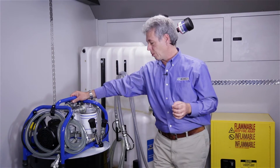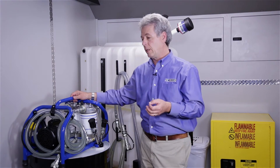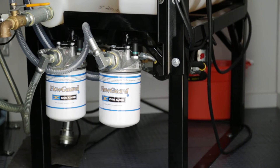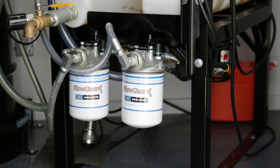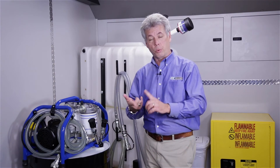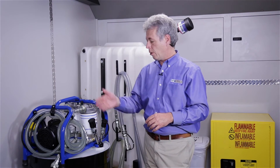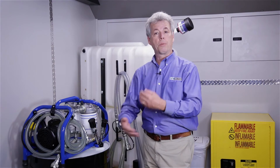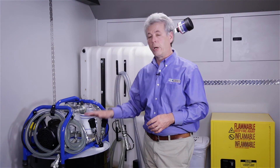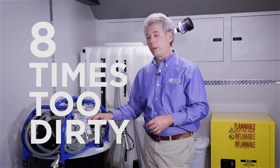So what we want to do to make sure that we have a clean and dry oil is we want to pre-filter it. It doesn't really matter whether you use a filter cart, something similar to this system, or even the filtration system on your storage units — whichever one is most convenient. We just want to make sure that we have the right pore size to get out the right size particles, and we want to make sure we have the right efficiency so that we know if we turn this over a certain number of times that it's going to be clean enough to put into service.